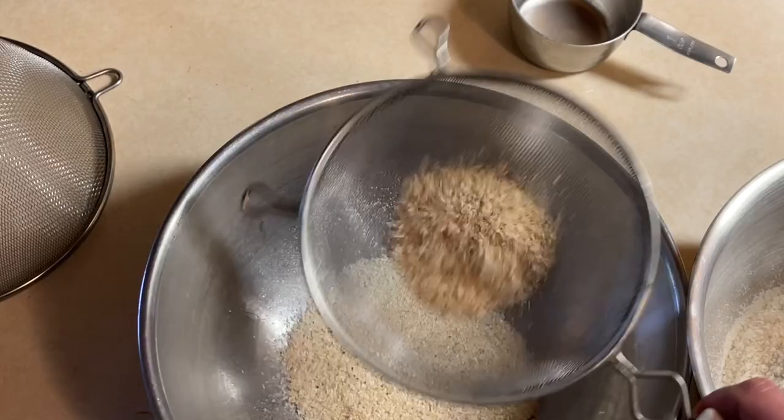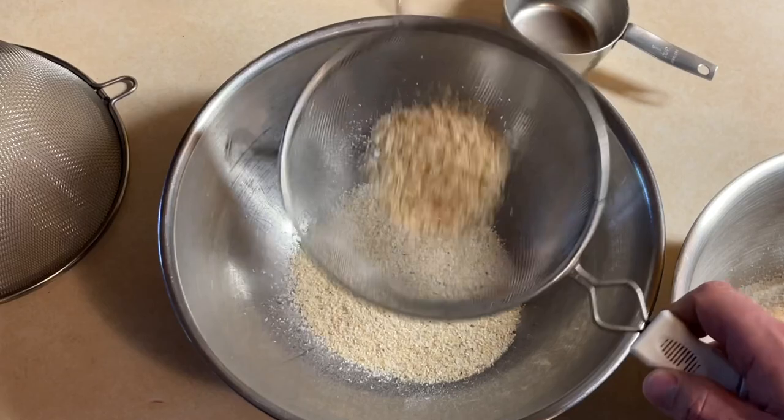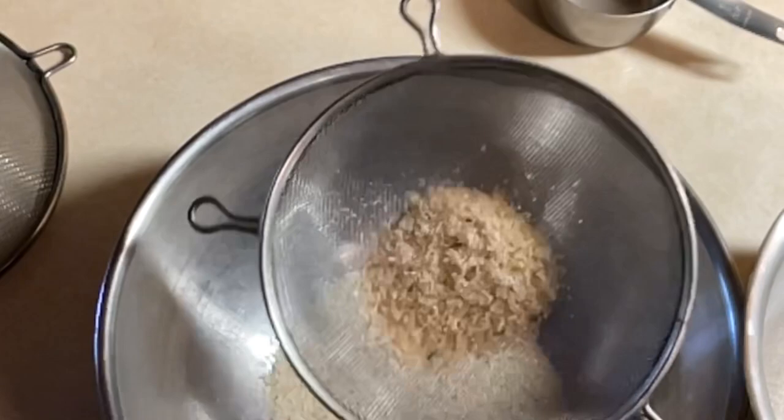Then I dump this over and do the same thing in this coarser screen — roll, roll, roll, roll. You just keep shaking the same way until you don't see anything else falling.